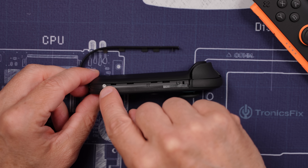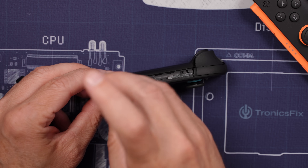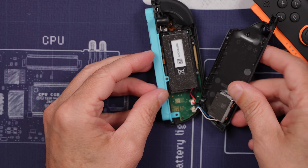Then we've got one tri-point and one Phillips screw — because you know, wouldn't want to use the same type of screw on the whole thing. And with those two screws removed, this back piece just pops right off revealing the inside.